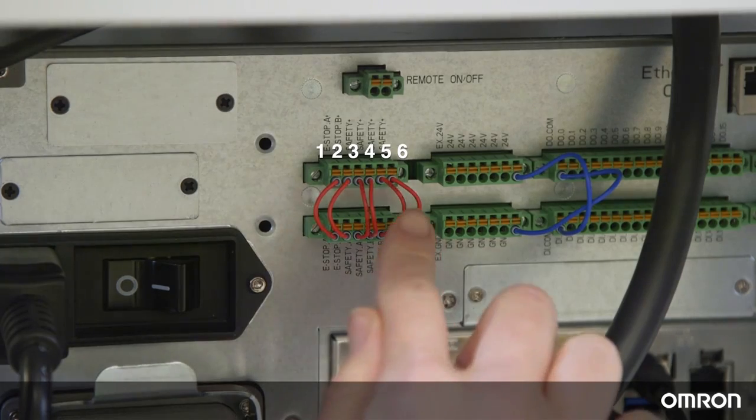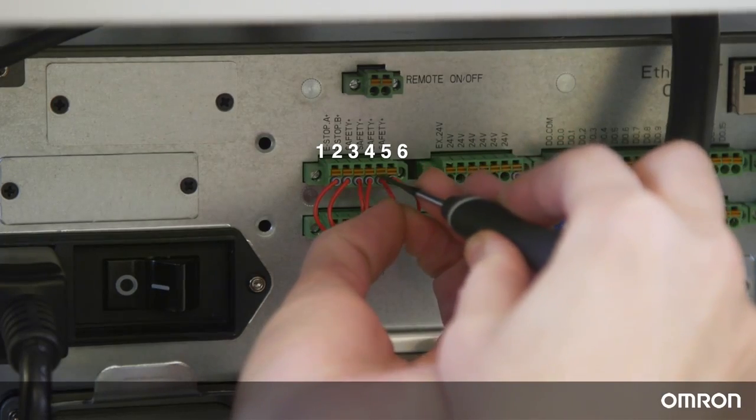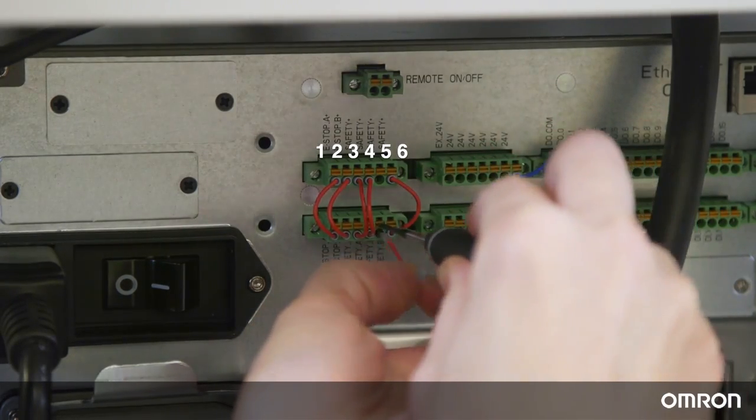For now, we will remove jumpers 5 and 6, labeled Safety B1 and Safety B2, so that the Cobot will automatically operate in collaborative mode.